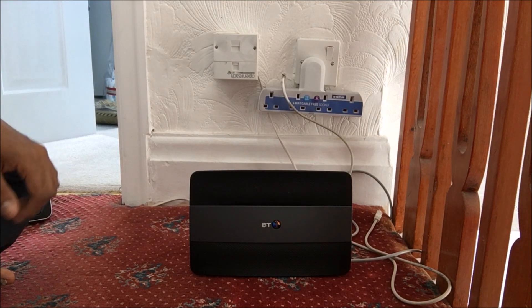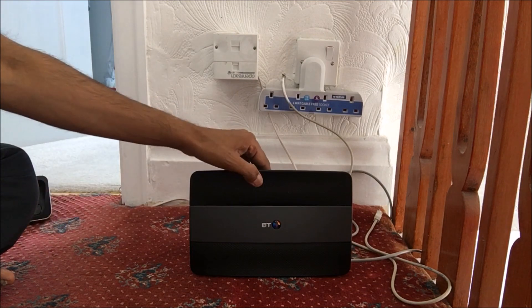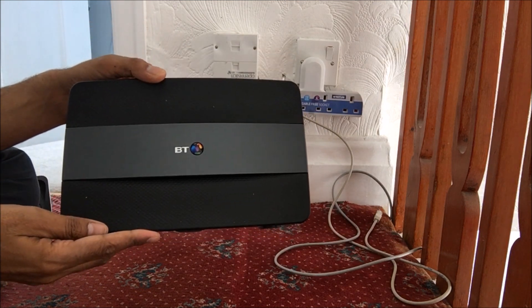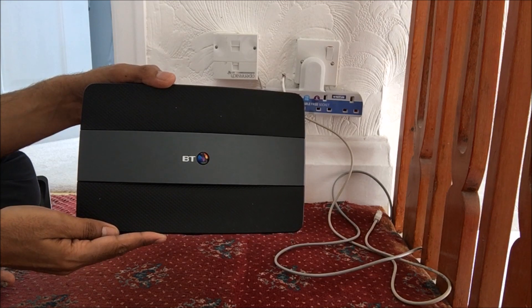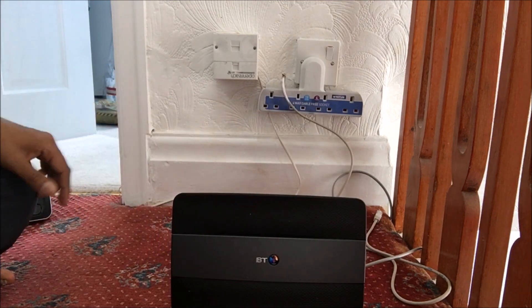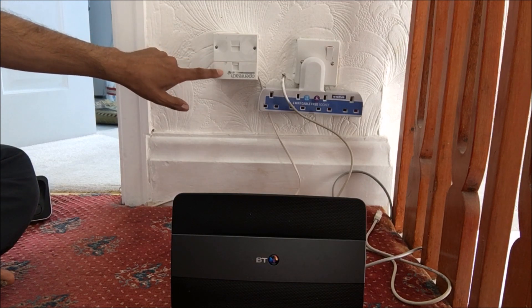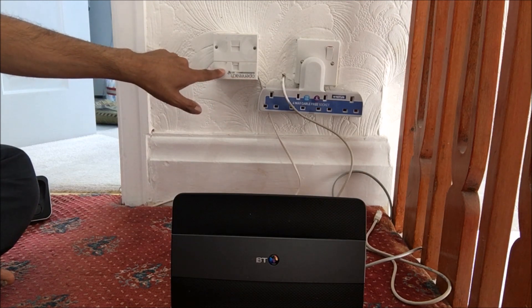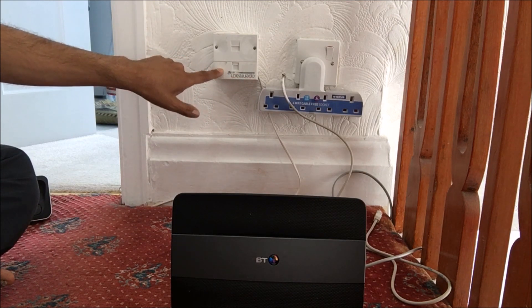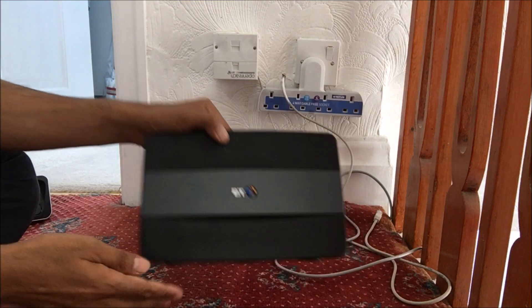Hey guys, welcome to my YouTube channel, this is Tech Guy. Today I'll be showing you how to connect a BT Smart Hub to the master BT socket. This is the BT Smart Hub 6 and here is the master BT socket. I do apologize, the BT socket is upside down — it does say 'open' — the BT engineer connected this up upside down. So anyway, let's get started.